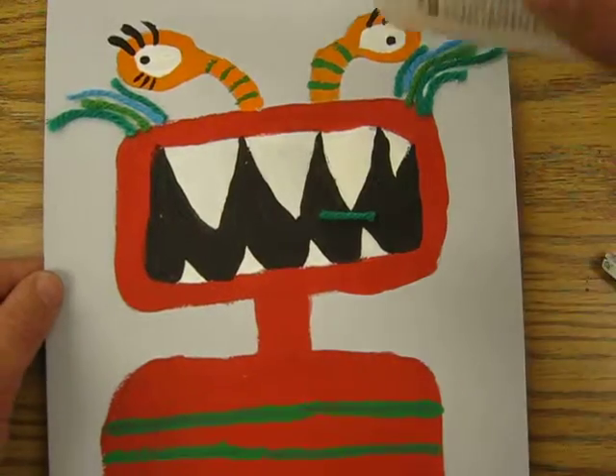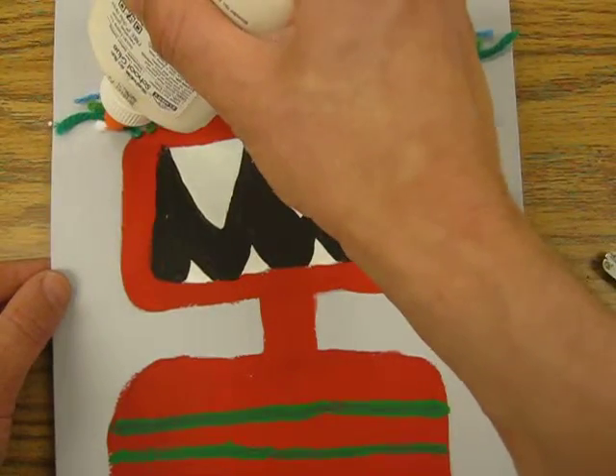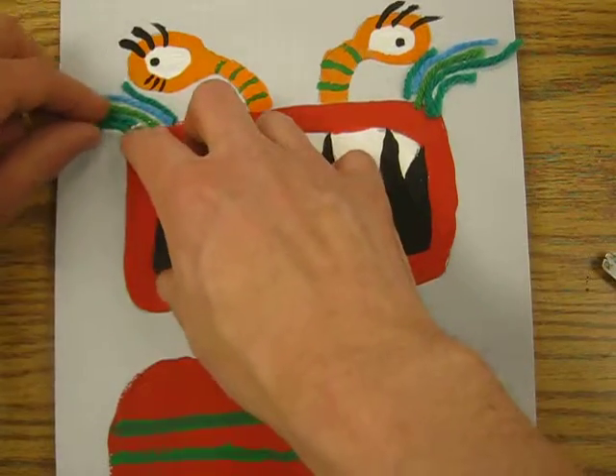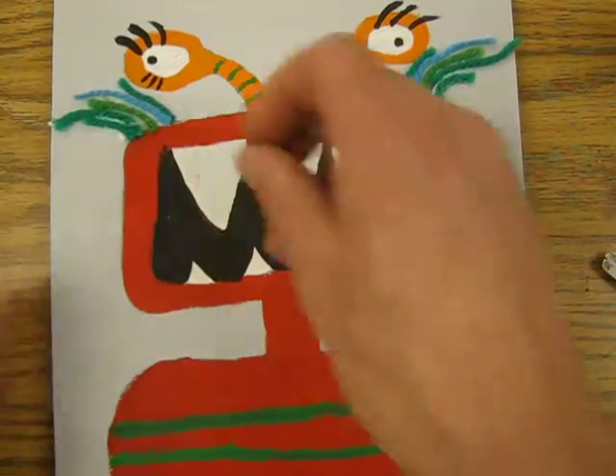You can do the same thing over here — make a line and lay your yarn into it.